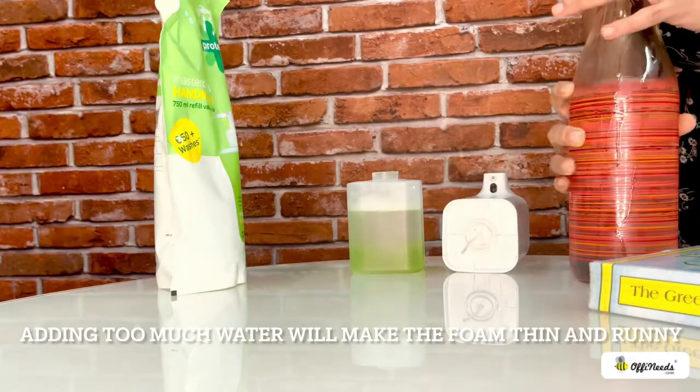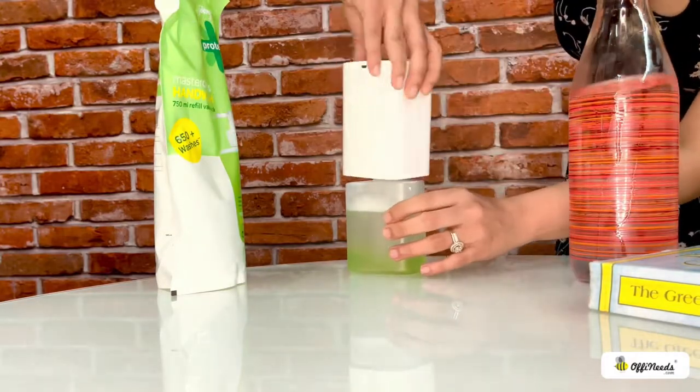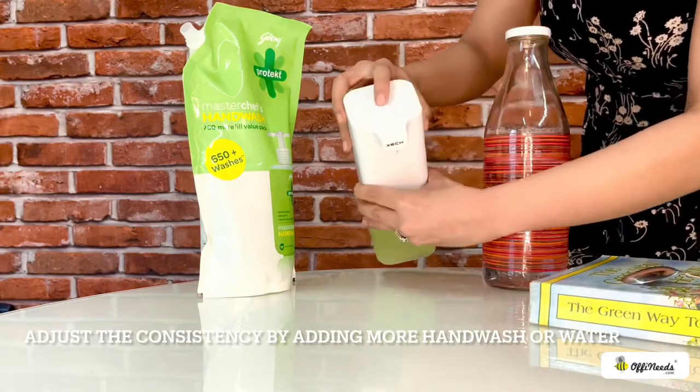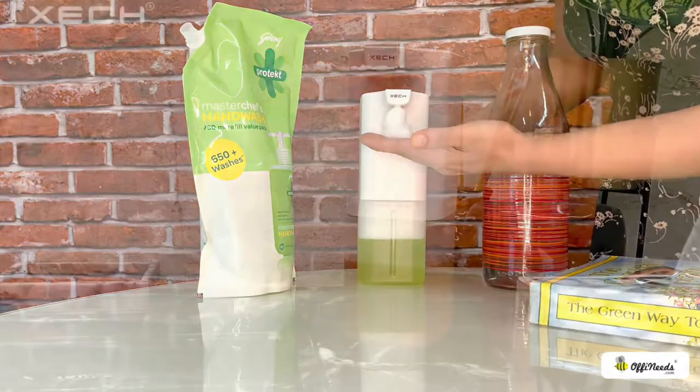please ensure that the device is off. Adding too much water will reduce the consistency of the foam and make it thin or runny. Adding more liquid hand wash will make the foam thick.